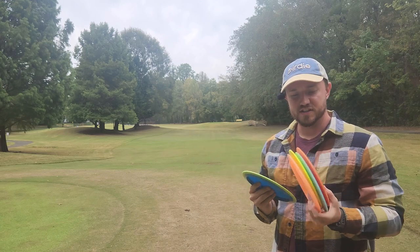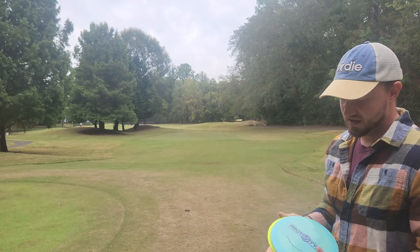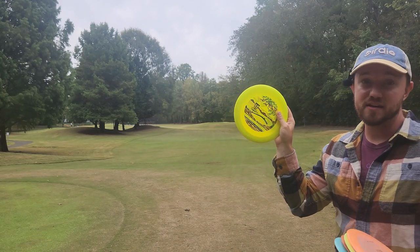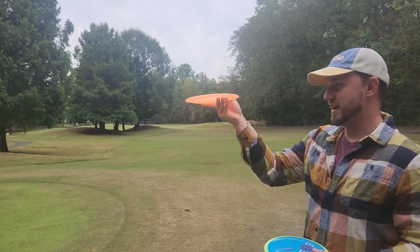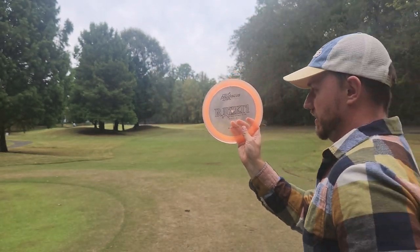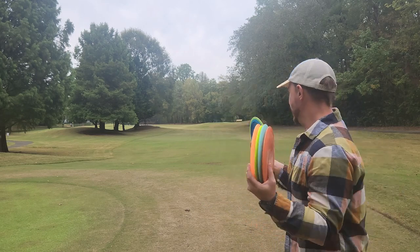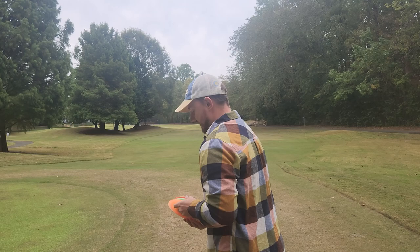I've also got a small stack of other distance drivers that I find to be quite similar: Prodigy D1 in 400S plastic, Birdie Disc Golf Supply Reach — very similar to the Time-Lapse in my opinion for flight and feel. We've obviously got an Innova Destroyer, the main comparison for the Time-Lapse that most people are concerned with. Then we also have a Pro Discus Razeri, which is actually quite similar to a Destroyer. The flight numbers are 12, 4, 0, 4, but they couldn't be further from the truth — it flies a lot more like a 12, 5, -1, 3 or somewhere in that range. So we'll throw a few distance drivers, then we'll throw the Time-Lapse and see how they compare. We'll start from the bottom up: Razeri, Destroyer, Reach, D1, and then the Time-Lapse.